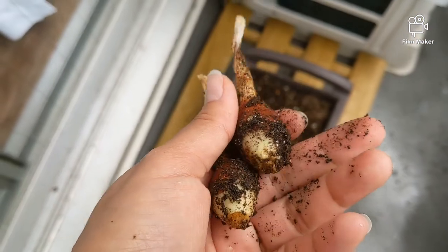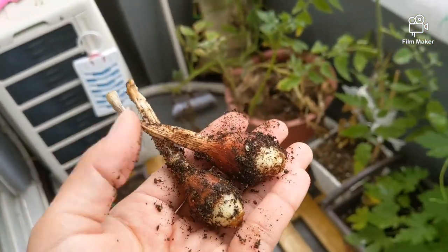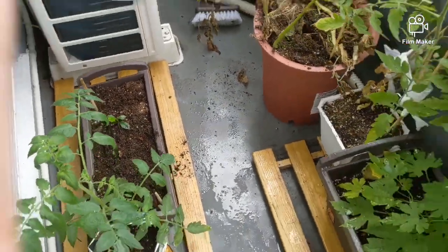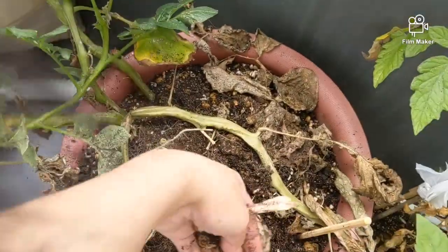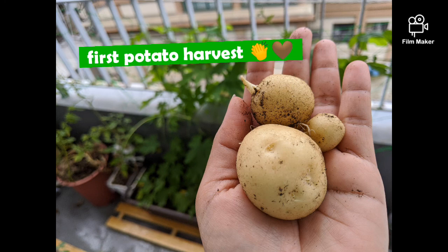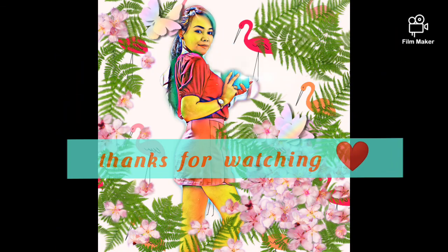We can still plant this — I will try to replant this one. Sibuyas. Okay, we have our new sweet potato over there. So that's it — that's how I got these three baby potatoes. I'm still studying how to do more and gather more vegetables. Thank you for watching!